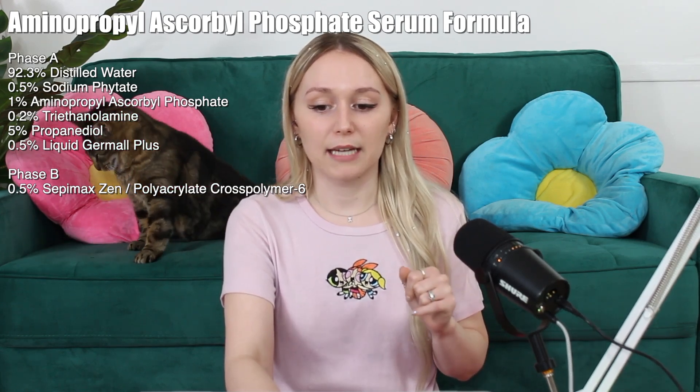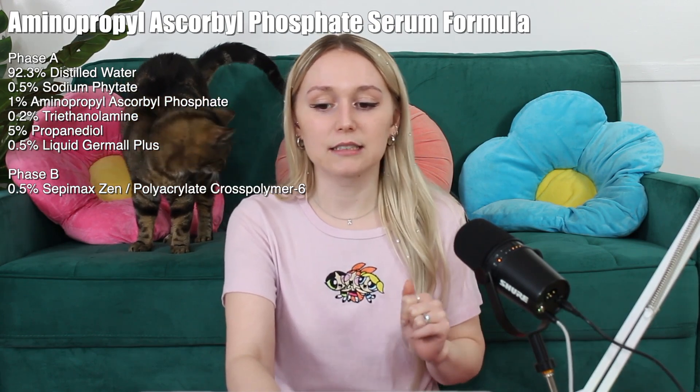Phase B is Sepamaxin, also known as polyacrylate cross polymer 6. This ingredient is used to thicken the serum. I have an entire video that deep dives into making serums where I talk in depth about Sepamaxin. I've used it in so many of my videos, so I'm not going to go into detail about it here, but it is what's thickening this serum.